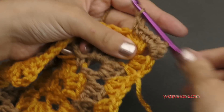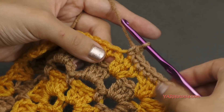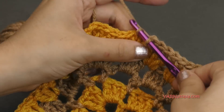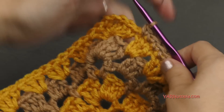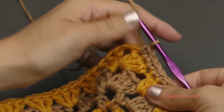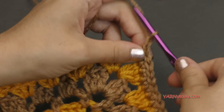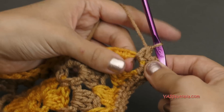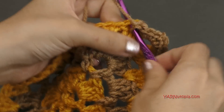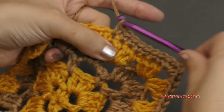Now single crochet into each stitch on each side all the way around. There are 15 single crochets across each side until you get to the next corner. In each corner, put 2 single crochets, chain 2, and 2 single crochets all in that same corner space, then single crochet in the next 15 stitches. You could change this round to half double crochets or double crochets, but I'm going to single crochet as the pattern says.